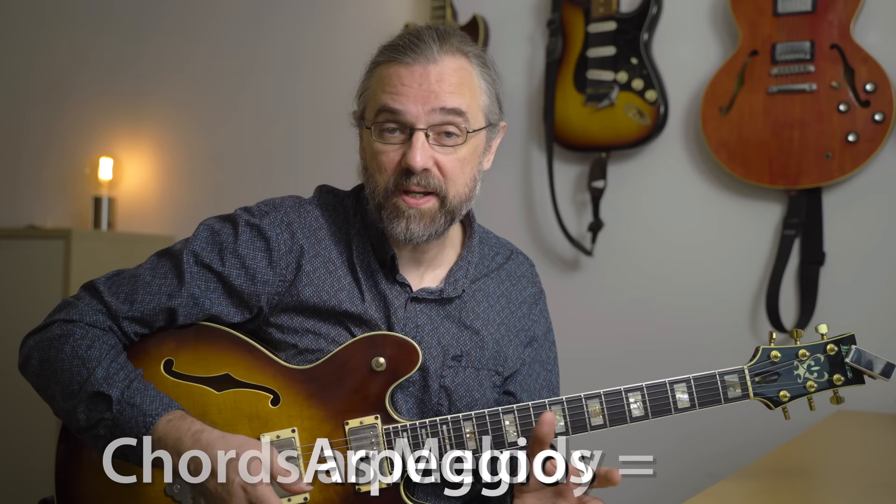Now that you know what the 2-5-1 progression is, we can start looking at some exercises that are going to give you something that you can use when you solo on this progression. When you play a solo in jazz, you're improvising melodies and lines that are closely related to the chords. So it makes sense to practice the melodic version of those chords, which is the arpeggios. A great way to practice them would be to play them directly on the chord progression.